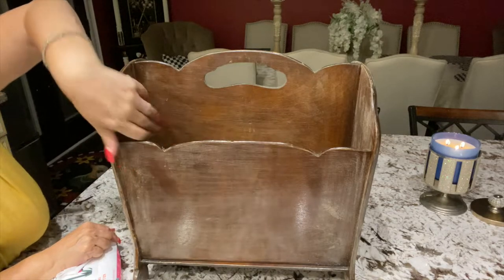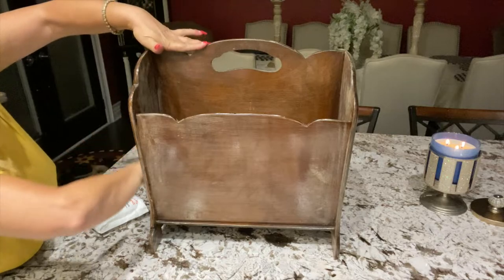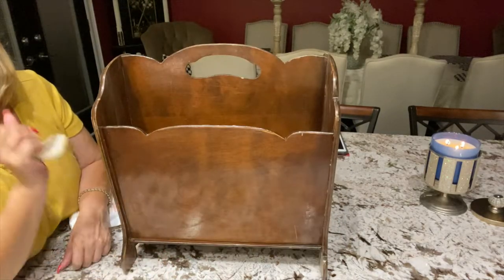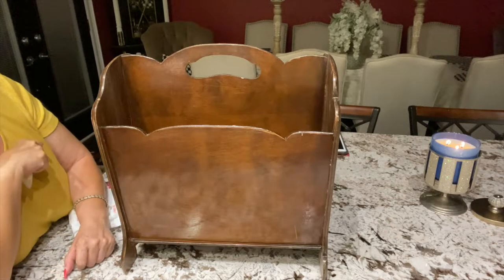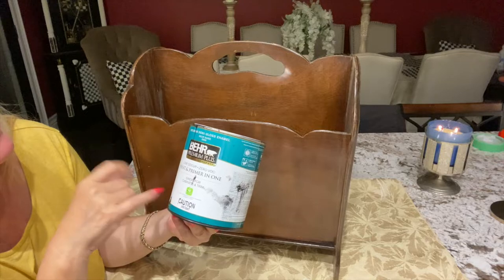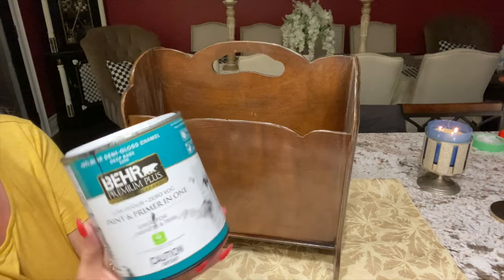I love the ripple detail on it. I've sanded it down already. I'm going to be wiping it down just to make sure there's nothing on it, and now we're going to go to the next step. I'm going to be wiping this with the Bare Premium Plus — this is Low Odor Paint and Primer All-in-One.